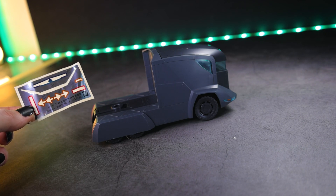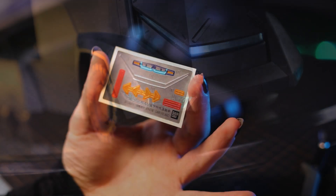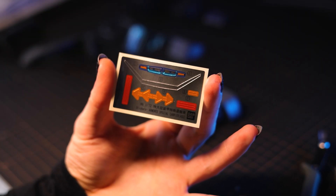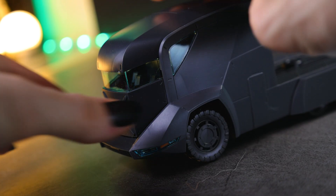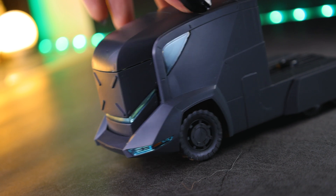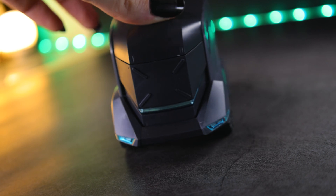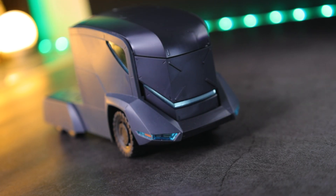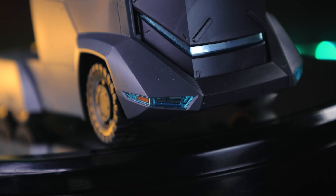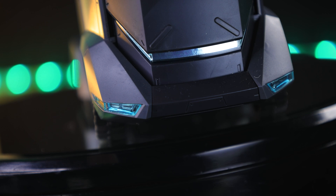There are some stickers included, and for the most part these are the lights and different features. This is what the sticker sheet looks like before they're all used. Going through each of them on the cab segment: first off, we have a little segment that can slide up and protect the windscreen like so, and there is the largest sticker of the bunch, which I assume is some sort of sensor used when driving with the shield up. The headlight stickers sit underneath a clear piece, looking very, very nice.